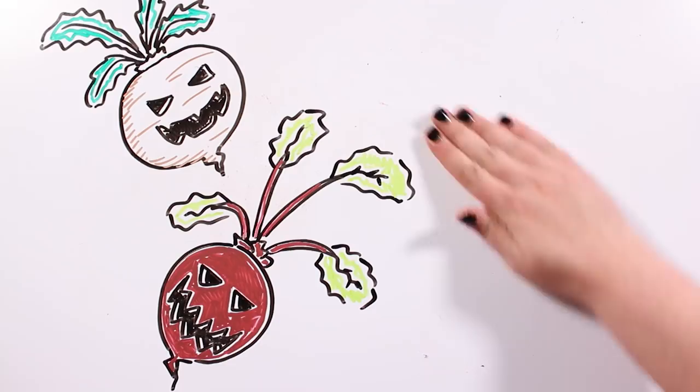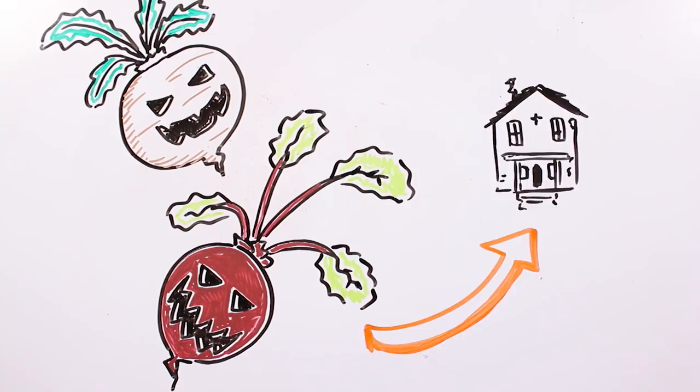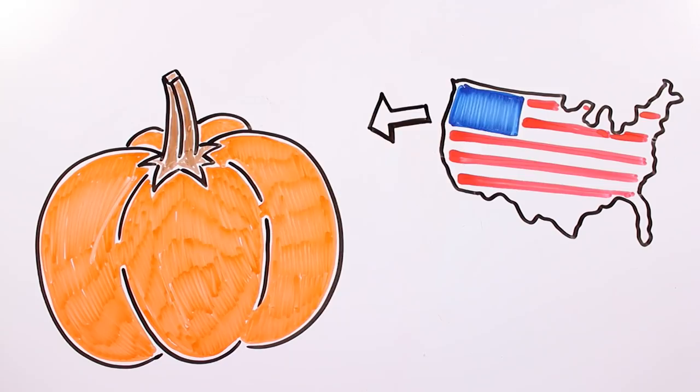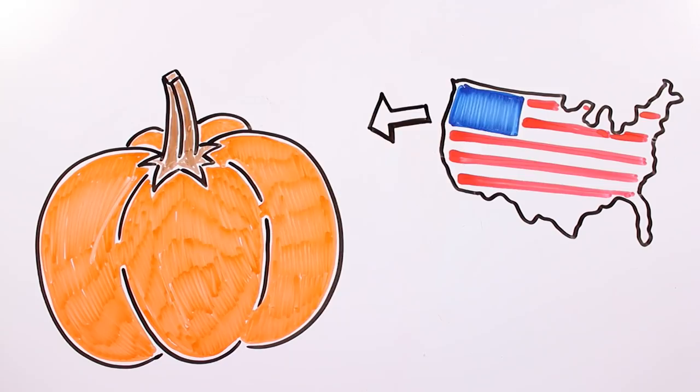When Irish people went to the US, they realized turnips and beetroots weren't as abundant as in their country, but there were lots of pumpkins, which turned out to be perfect to create lanterns. And so, the tradition started changing, and carved pumpkins with the face of jack-o-lantern started becoming very popular all around the US, and from there to the entire world.